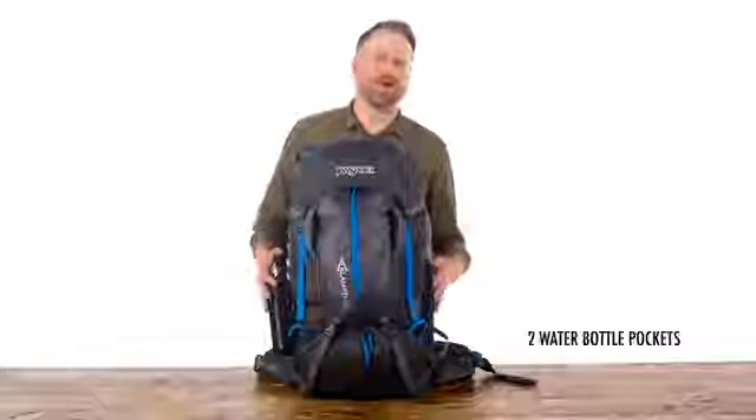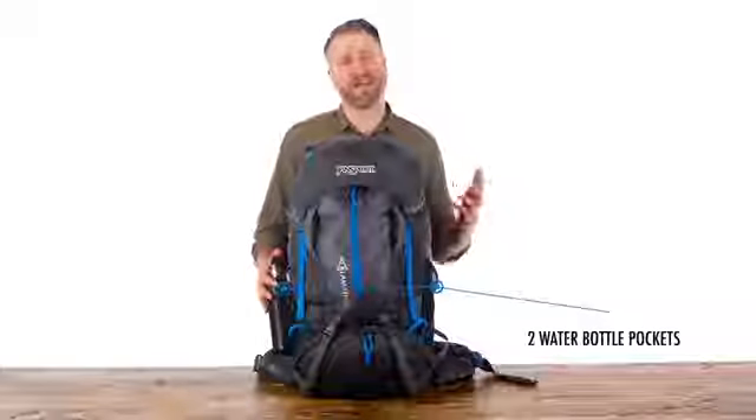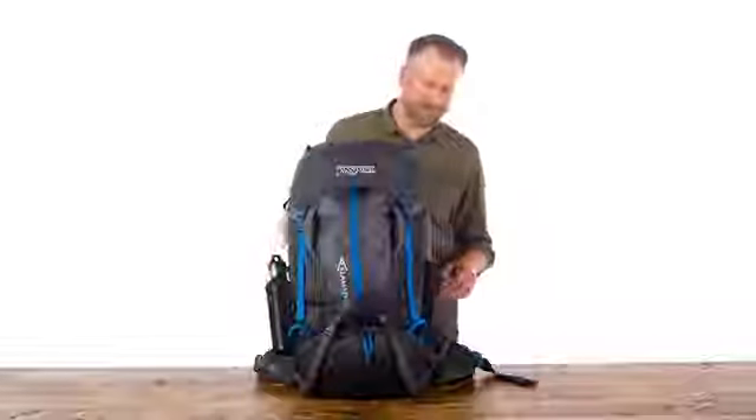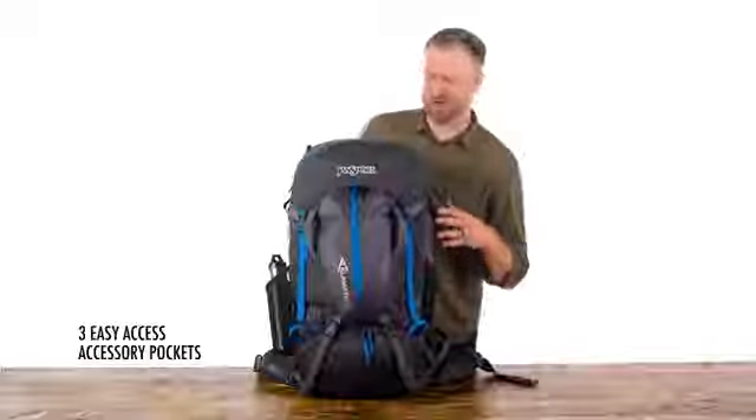This pack features two water bottle pockets. They're stretch mesh and generously sized so they'll accommodate any size water bottle. You've also got three accessory pockets that make it really easy to access your smaller items while on the go.